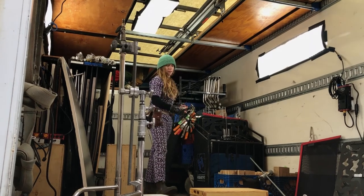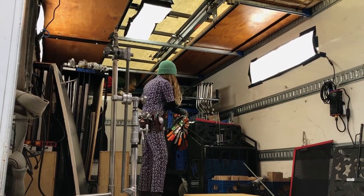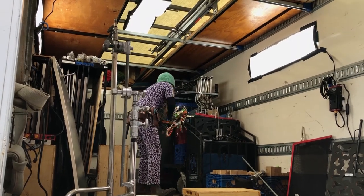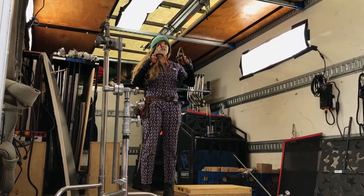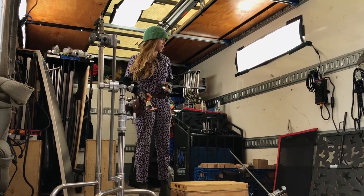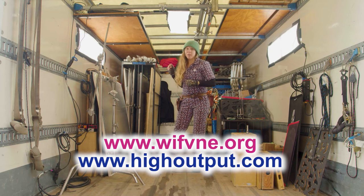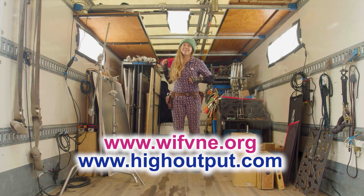Spring clamps — number one, number two, number three. Useful. Use them for everything. And all of this can be yours from High Output. Plus, if you're a member of WIFNI, you get a discount.